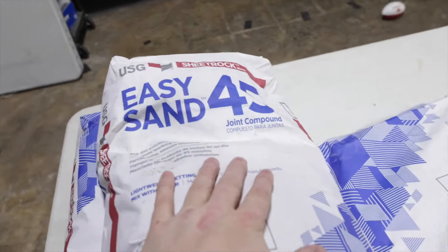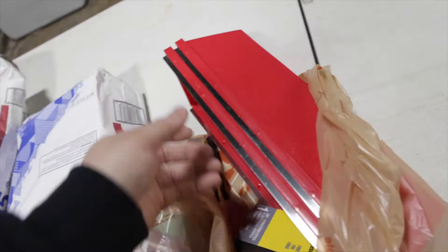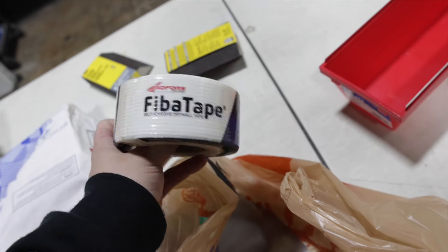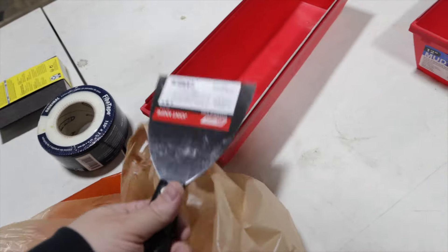I've never used any of this stuff we're working with. We're using Easy Sand 45 - from the videos I watched I have 45 minutes to apply this before it becomes really hard. We've got two old trays and sanding sponges. I got this mesh tape instead of the paper stuff to try out, because the paper tape we used to line all the original stuff sucked. I'm about to start ripping everything up because I've been a dad all morning and now I gotta be a repairman who's not good at repairing anything - that's Zach's job and Zach's busy.